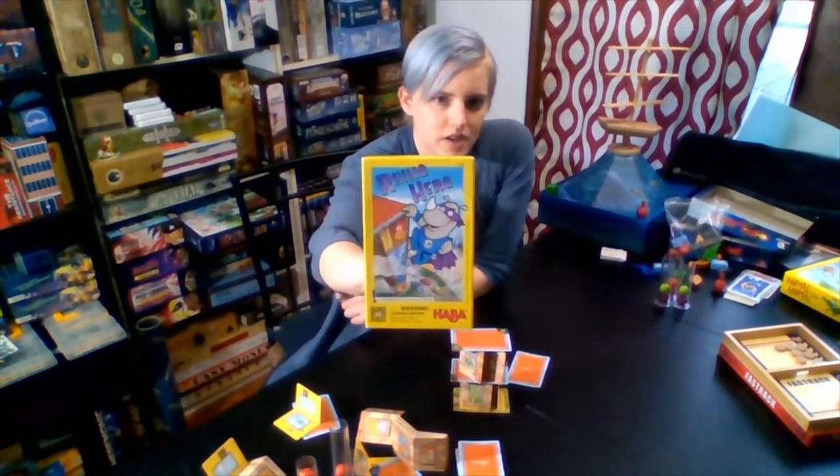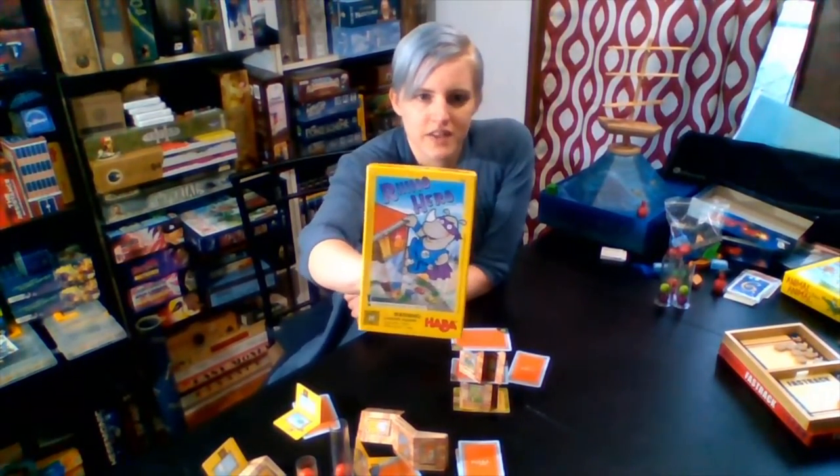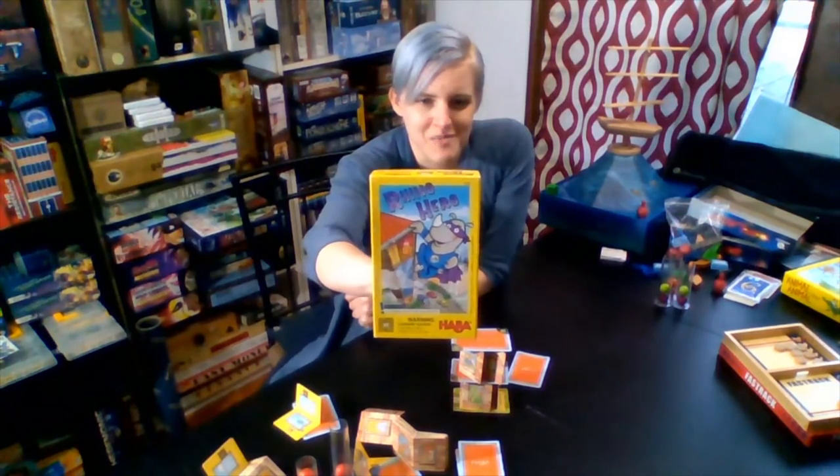And at the end of this, I'm going to show you how to make your own Rhino Hero card game at home, if you can't get out to the store and get your own copy right away.